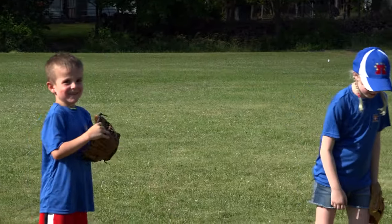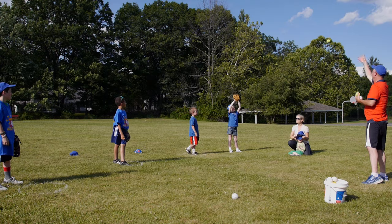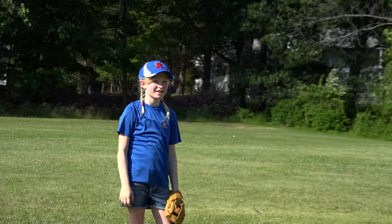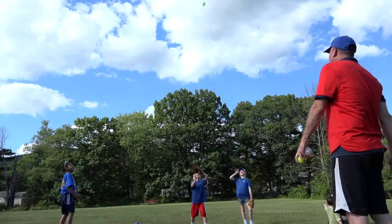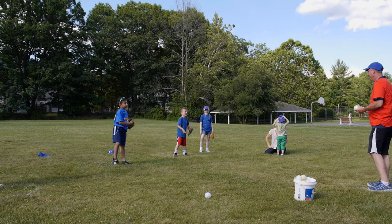Did that hit you in the nose? No. Forehead. Ready? Ready for another one? Okay, here we go. Perfect. You want one more a little higher? No. How high is the sky?